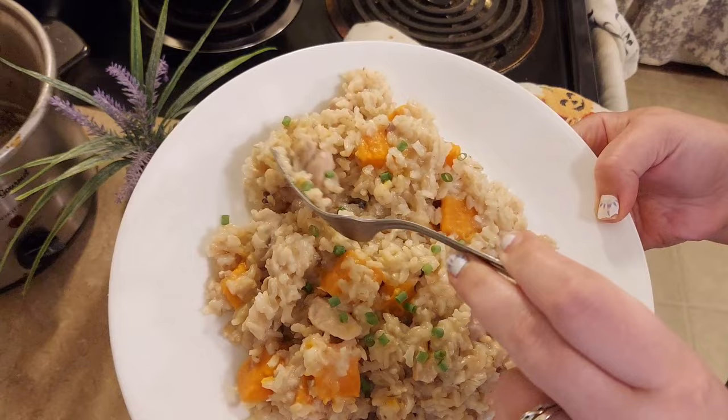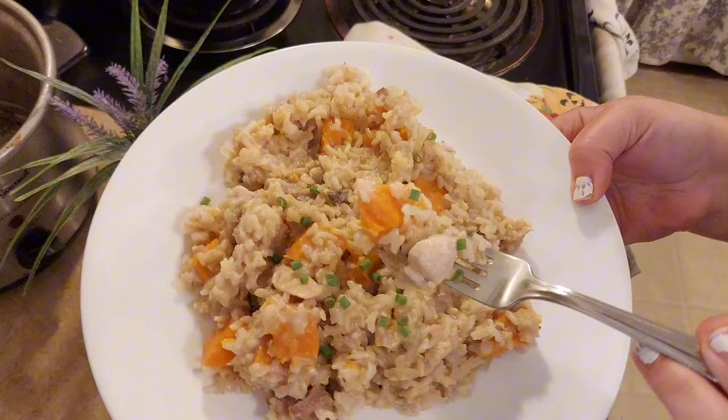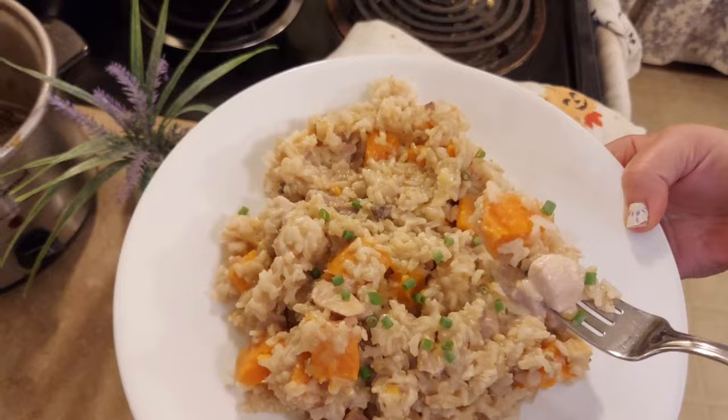I've found over the years that brown rice and dark meats are the best things to use in slow cookers — brown rice takes longer to cook so it doesn't get mushy like white rice, and dark meat is harder to dry out in a crock pot than white meat.